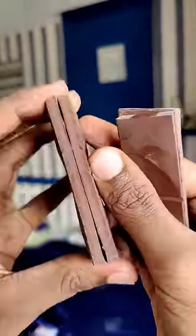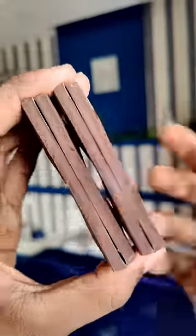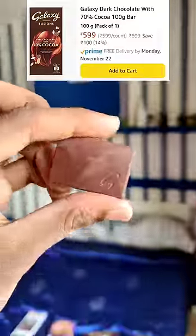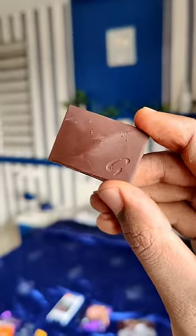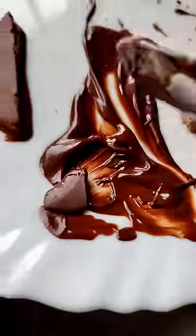It feels like a normal 70% dark chocolate. It feels like we have to drink the dark chocolate. In this Galaxy, we have to melt the chocolate.